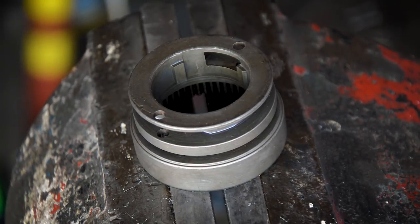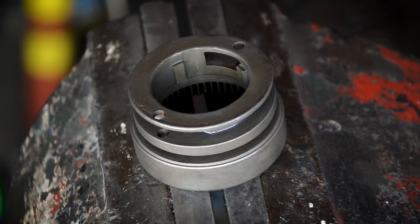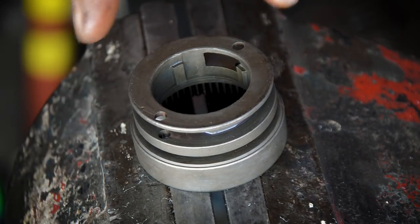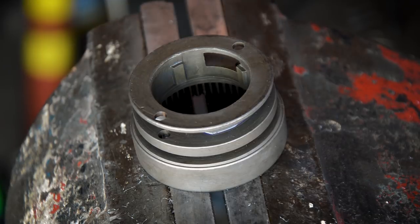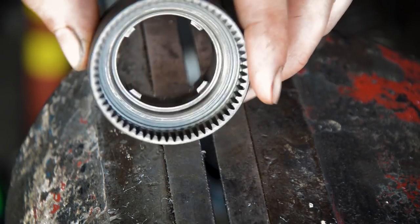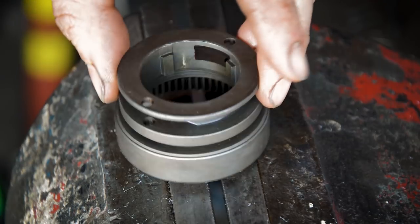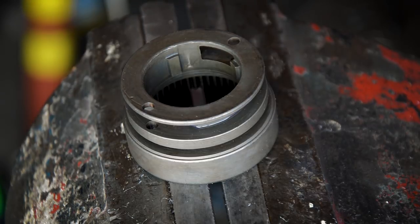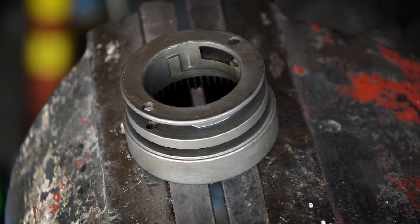One heavy dose of cleaning later and it's all good to reassemble. I've used white spirits and thinners to clean everything up and degrease it all, and then thoroughly gone around everything with a wire brush and some wire wool. That's removed all the rust, cleaned down all the channels, and it should be good to reassemble. It's all had a coating of MO94 spray and some Teflon spray just to protect it all.